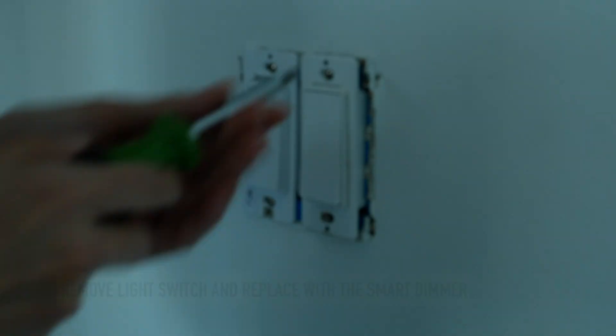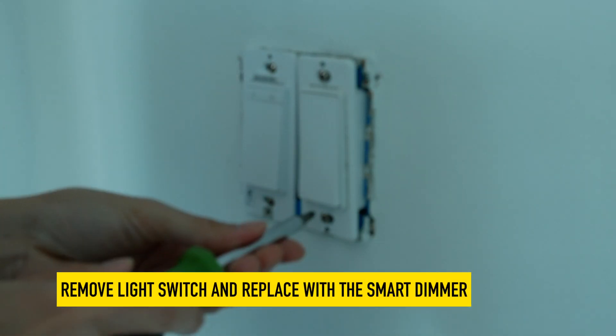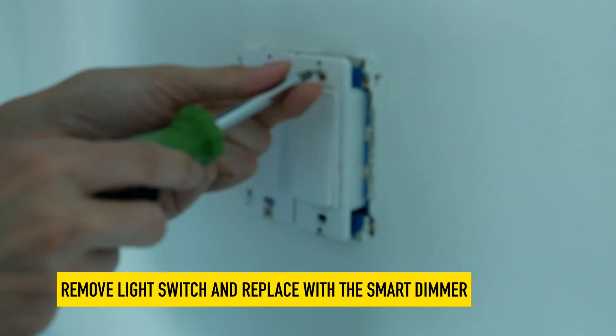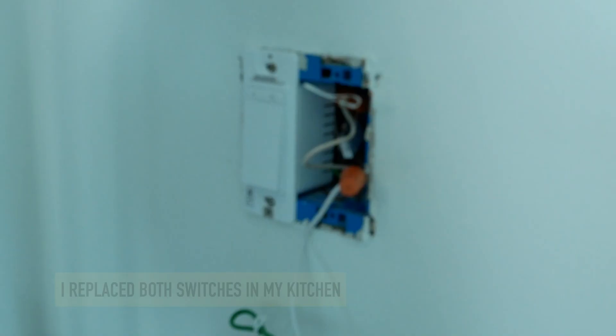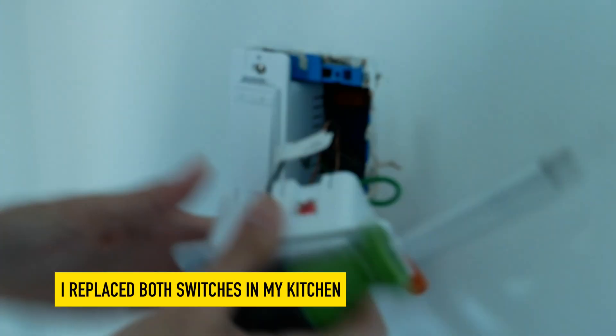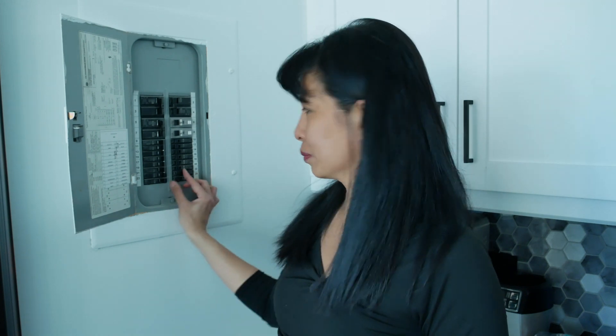Now I'm going to put in my dimmer switch. We are going to remove the previous light switch with the power off and put in our new one. Now I'm turning back on my lights. The lights have come back on.